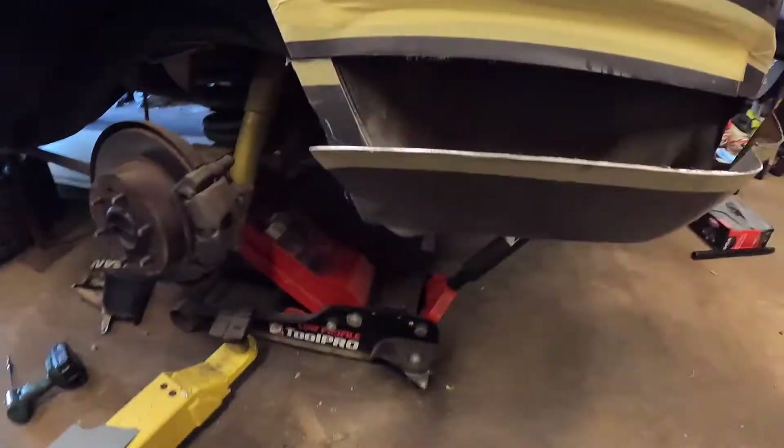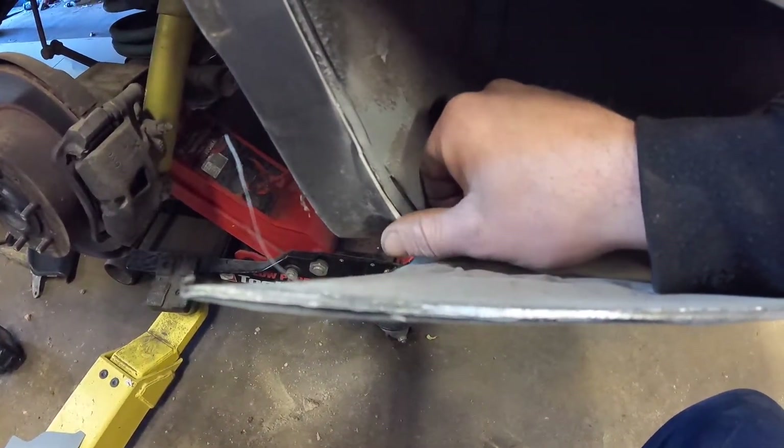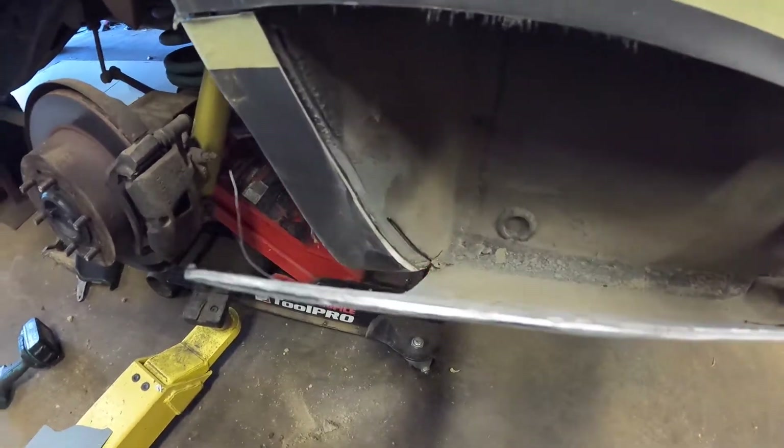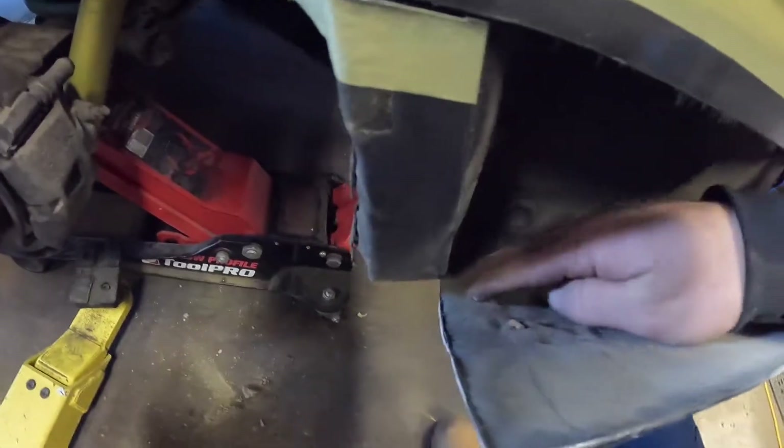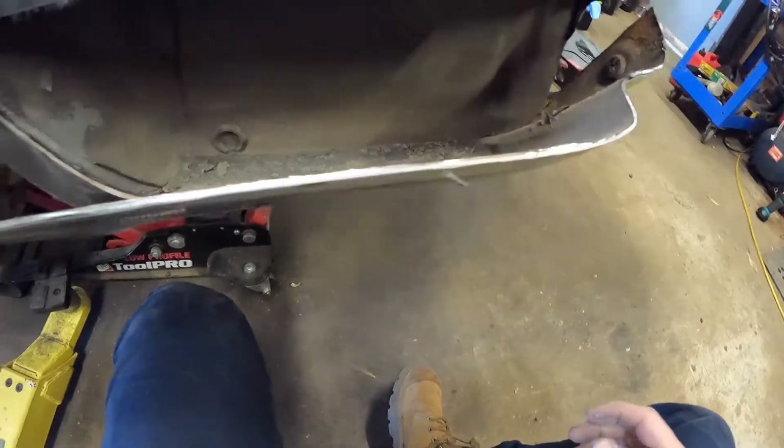Just started to pull out the outer skin and you can see a nice line of filler through there, so she's had a whack. Look at this — it's all filler. It's definitely out of whack. Oh well, we'll cut it out.